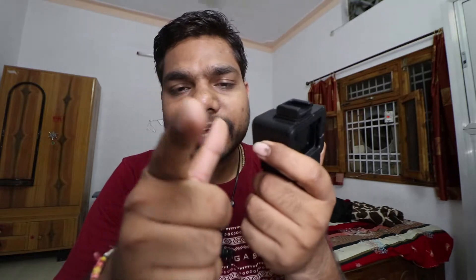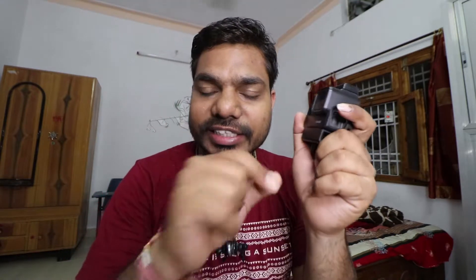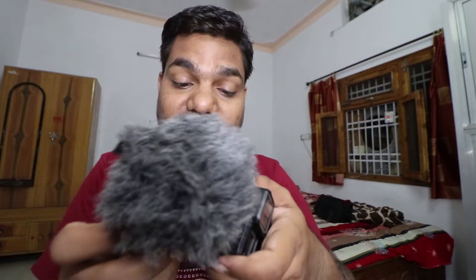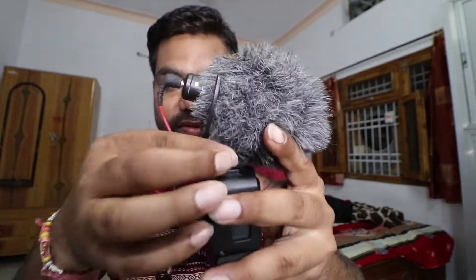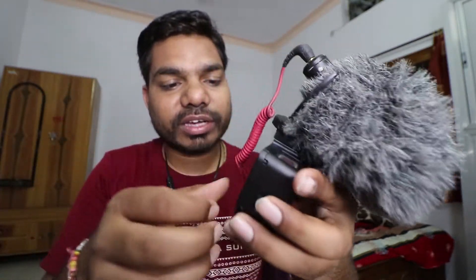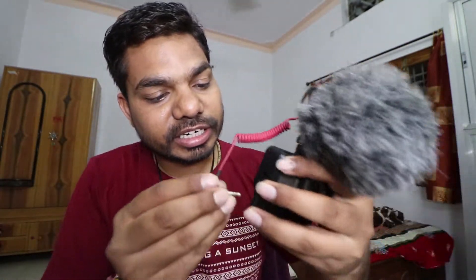Now I will put it on the mic — the video microphone, the Rode. You have to remove it first; if you remove it, the voice is clear. I was shooting the DSLR, so now I have removed the mic from my DSLR and I will put it here. This way — it is tight, now I can insert it here.